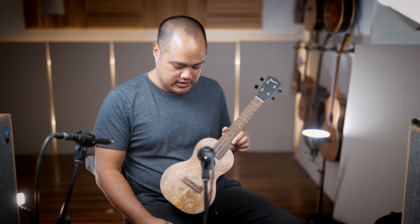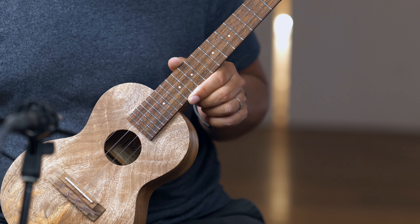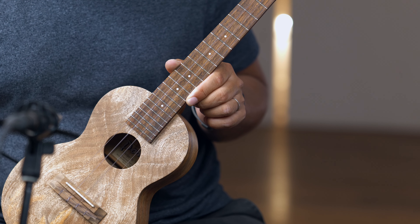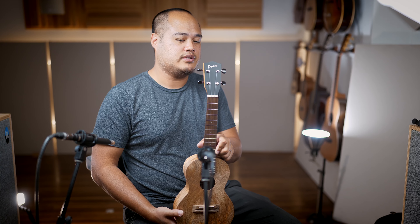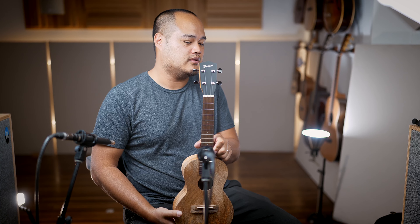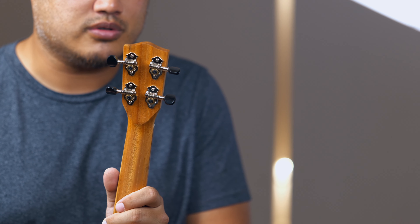You get a little bit of a brighter and clearer sound, which is really nice. These come strung with the Ko'olau Alohi concert string set. On the faceplate you have this stained black faceplate instead of ebony, and these come with the Grover tuners.